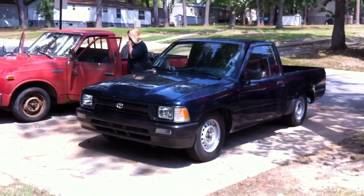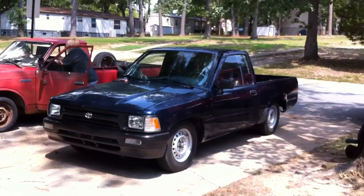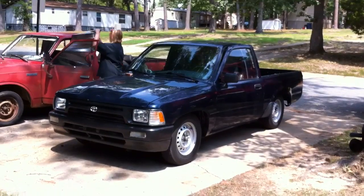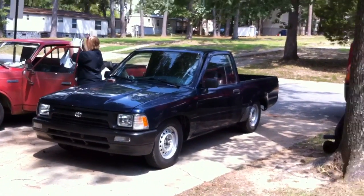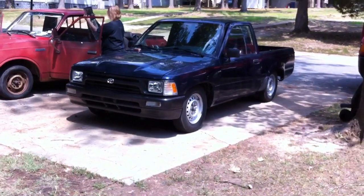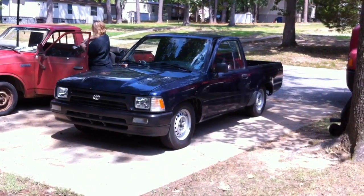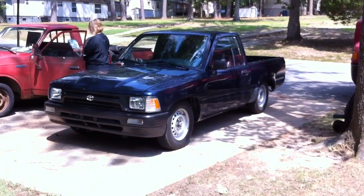Today we're going to fix the air conditioner pump on a '94 Toyota pickup truck. We're actually going to be swapping it out, and I'm going to show you guys how to fix that, how to find one for cheap, and be able to get it installed yourself. I wanted to talk about one thing about this AC compressor swap.